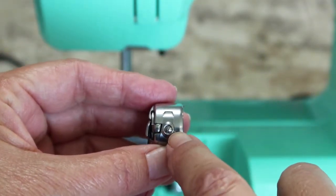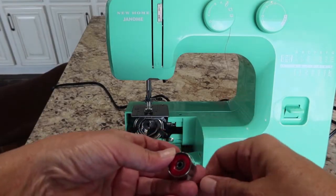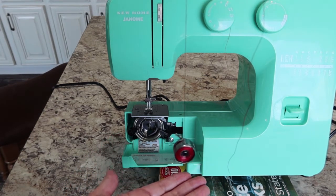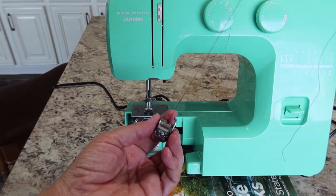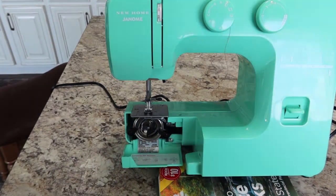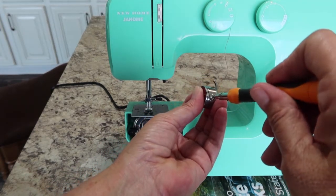If you ever need to adjust your bobbin tension, this screw is what you adjust — just a little turn at a time. To check tension, hold the casing like this and let it dangle. The bobbin should creep crawl down slowly. Since this one does not, the tension is a little too tight. To loosen it, take a small flathead screwdriver and turn that little screw to the left, just a little bit at a time, then recheck.